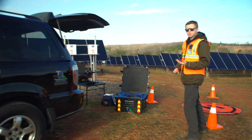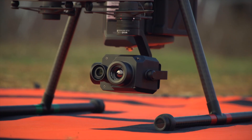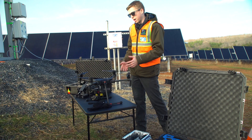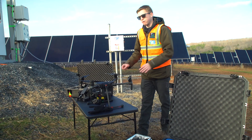For the inspection we're using a DJI Matrice 210 V2 drone with our XT2 thermal camera. You need the thermal camera to find defects in the panels, and then we also have the visible camera on there to locate any false positives.